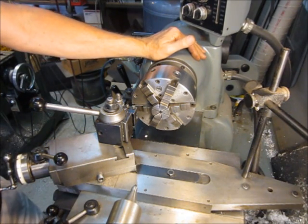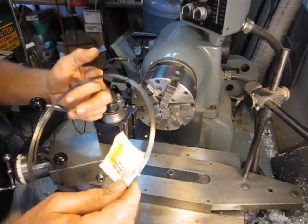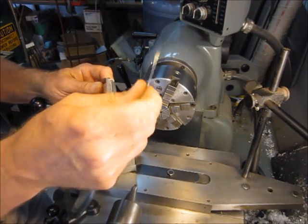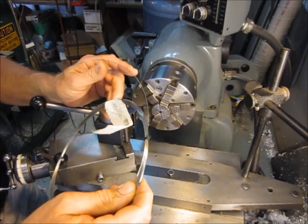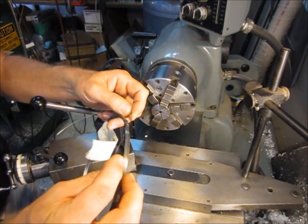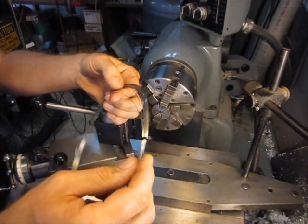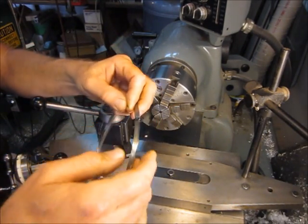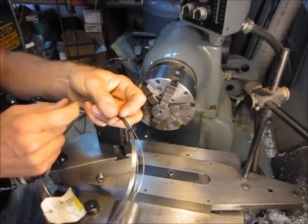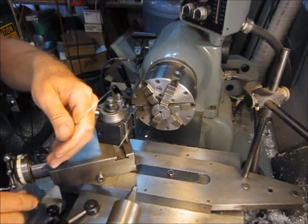First thing I'd like to talk about is safety. We're going to be working with spring steel wire. It has a lot of energy stored up in it, and sometimes that energy can get released when you least expect it — it can poke holes in your fingers or poke holes in your eyes. So the first thing we need to do when working with spring steel wire is put on a pair of safety glasses. I actually worked with a guy one time who lost an eye working with stainless steel safety wire. The risk is real. So whenever you work with wire, even if you're just uncoiling it, put on a pair of safety glasses.